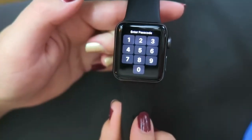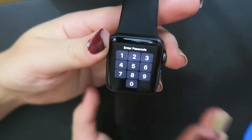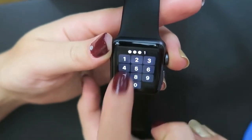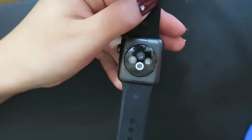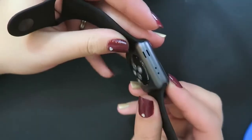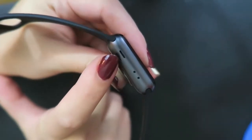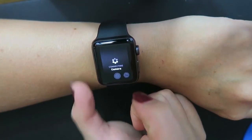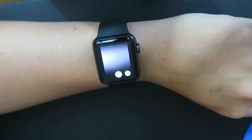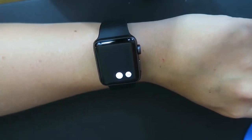It has an optional wrist detection feature - when you take it off your wrist it automatically locks, hiding your information, and you have to use the little keypad to get back in. It is magnetically charged with magnets on the back, as well as the heart rate sensors. The little bands are where you push and slide to switch out different bands - it comes with a small-to-medium and a medium-to-large band. On the side there's a mic, an air vent, and a little speaker. Something really cool: you can't take pictures on the watch yet, but it opens the camera app on your phone so your phone can act as a camera.